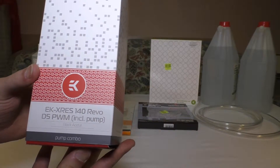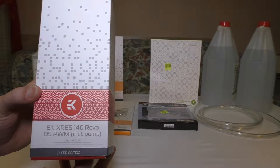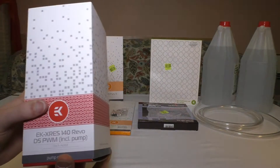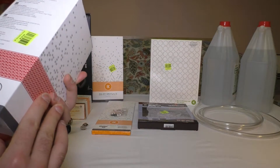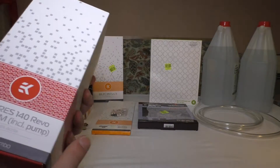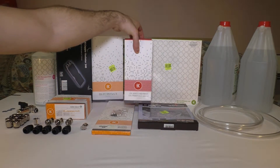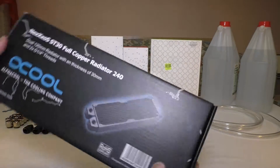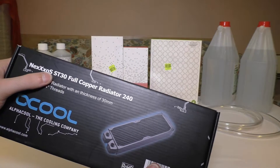This is an EK X-Res 140 Revo D5 PWM pump and reservoir combo — it's black, very cool. Then I have an Alphacool Nexus SD30 full copper radiator.